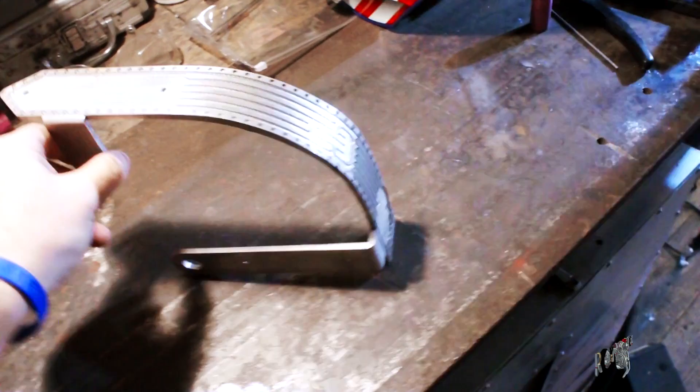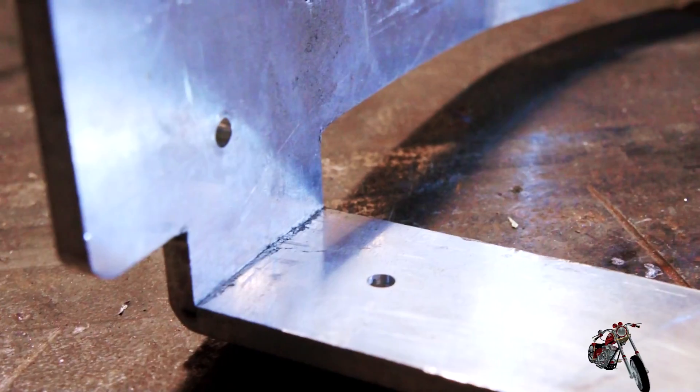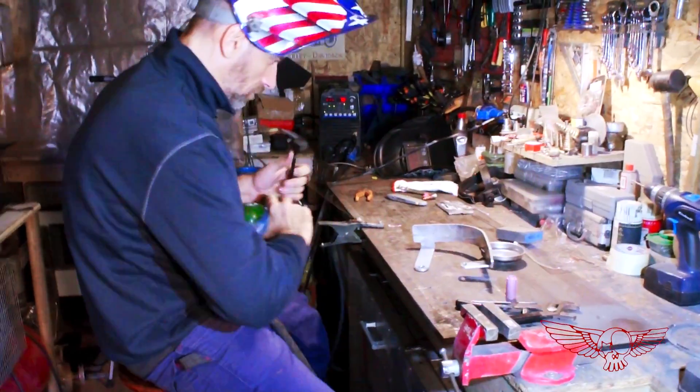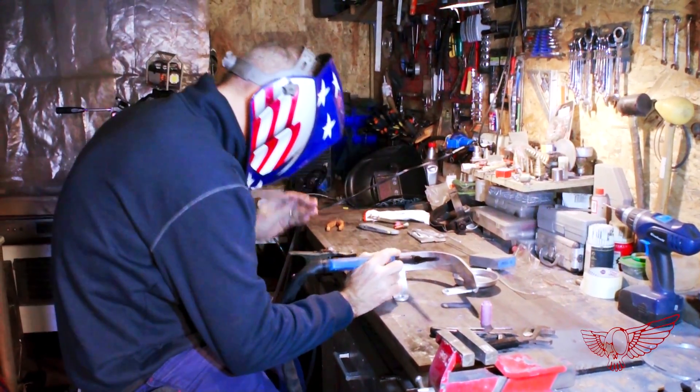Now that we have practiced a bit and refined the settings for the thickness of the material, we are ready to weld the piece that started this whole thing — my aluminum mini chain cover. The piece has been machined and then bent, so the corners need to be welded and reinforced before we can proceed with powder coating. Again, we clean the parts with a sanding block, and it is important to find a comfortable position that will allow for the full movement required by the weld.